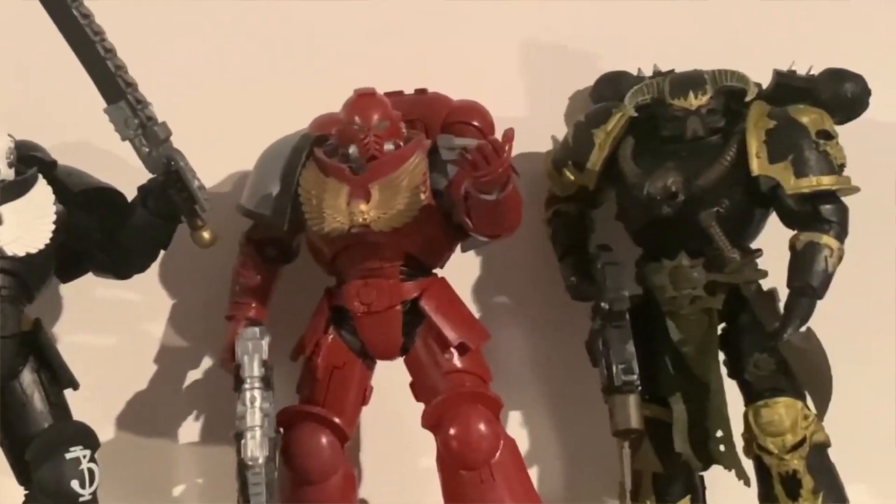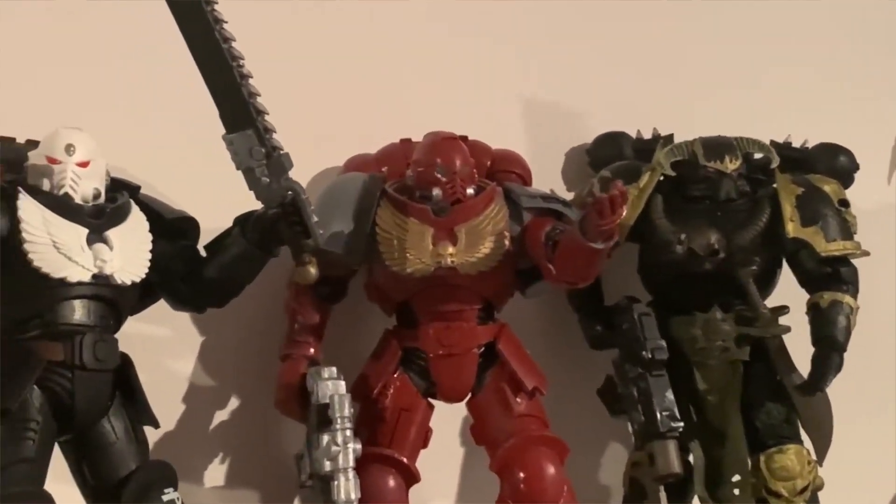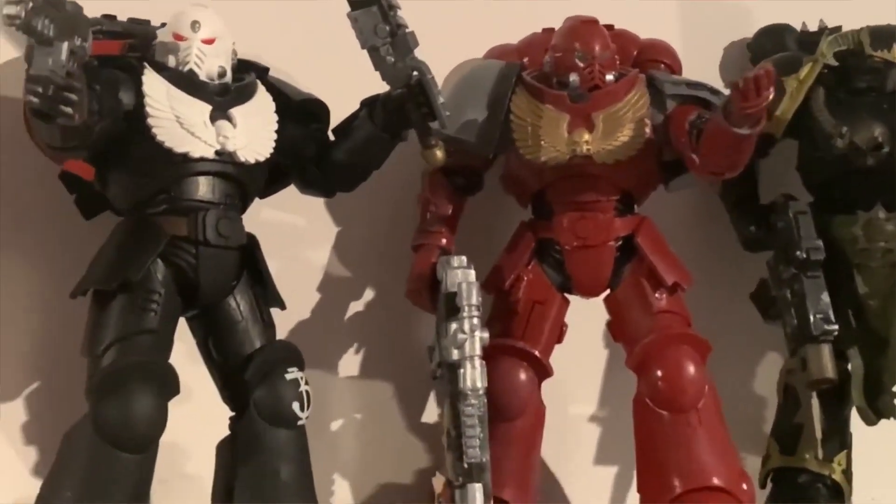I also purchased the NECA Ultimate Snake Predator, so I've got that to review as well.